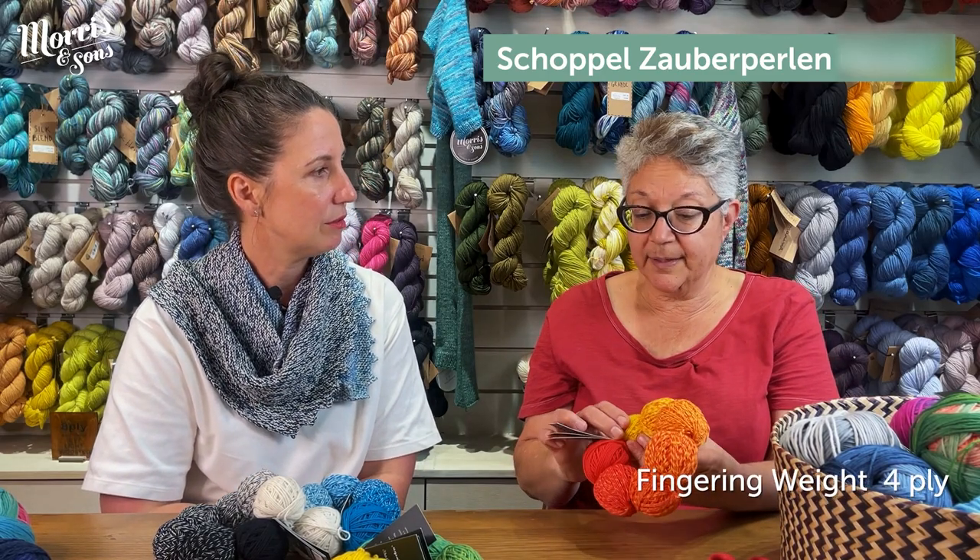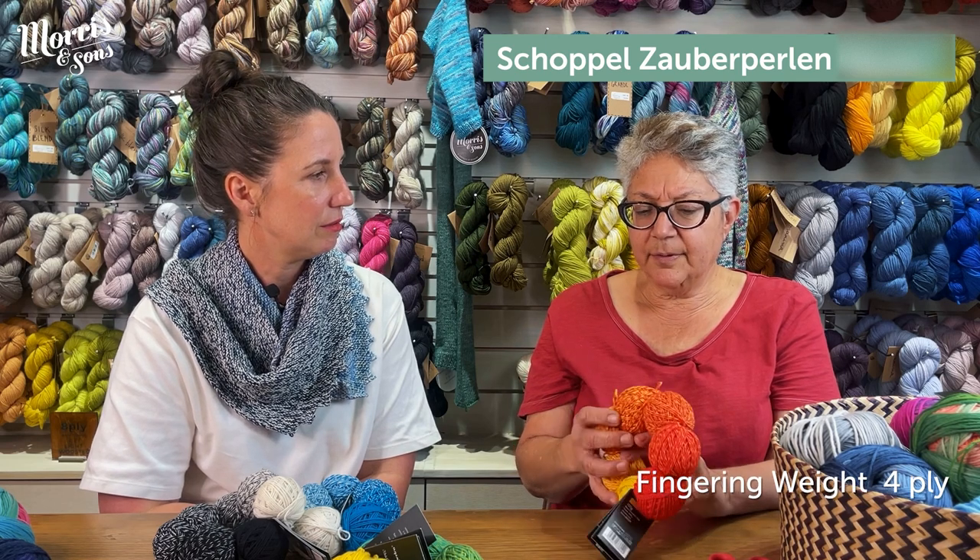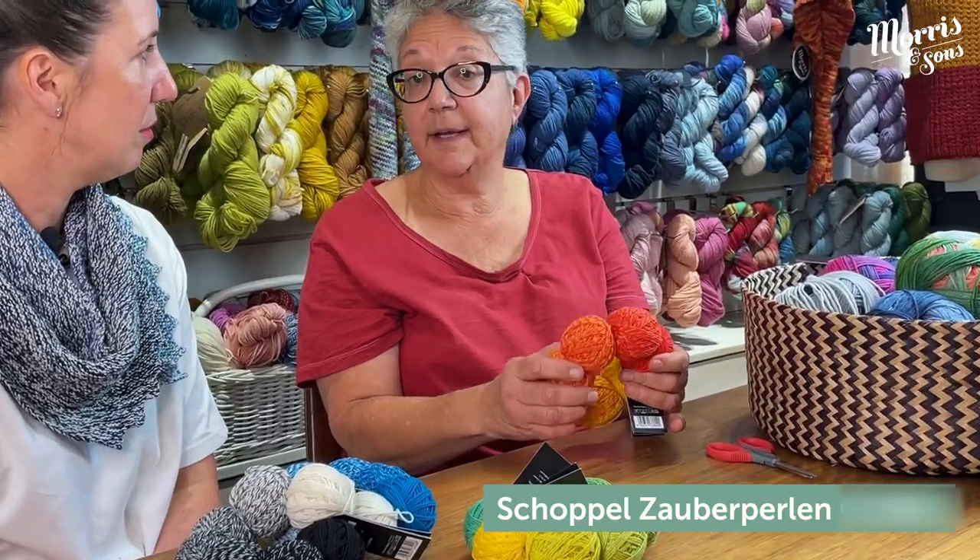So what ply are these and what needles? These classify as a fingering weight, four ply — really lovely and soft. I'd probably recommend a 3 to 3.5mm, but most anything that you'd use a four ply for, just use the needles according to what the pattern asks for, generally between 3 and 3.5mm to get a lovely finish.